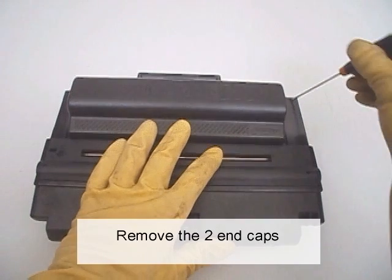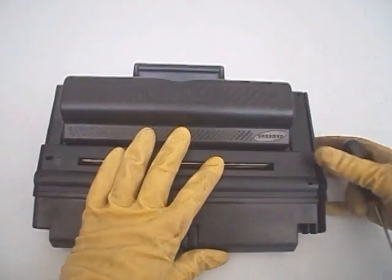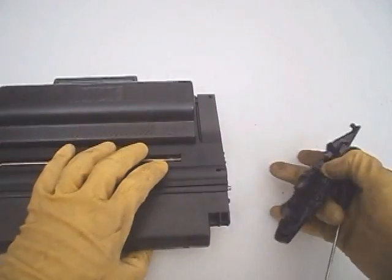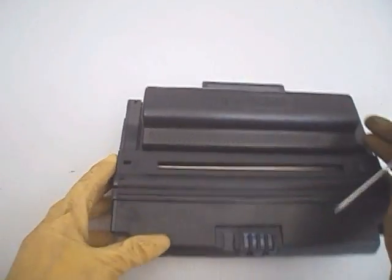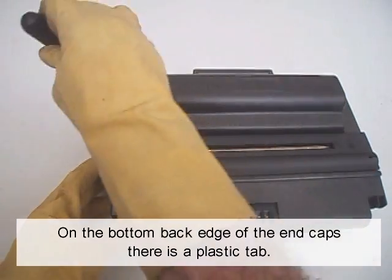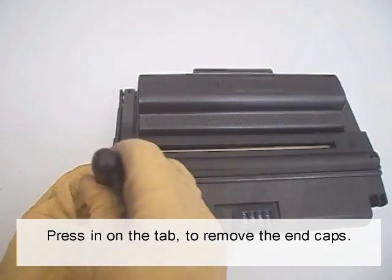Remove the two end caps. On the bottom back edge of the end caps there is a plastic tab. Press in on the tab to remove the end caps.